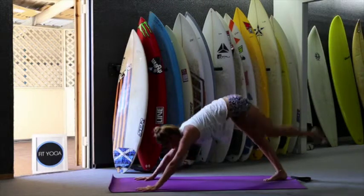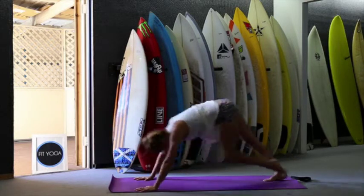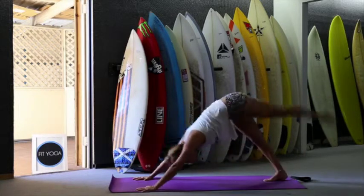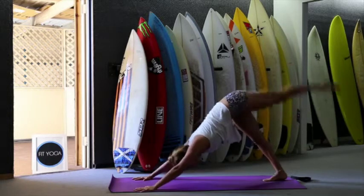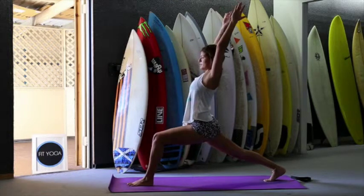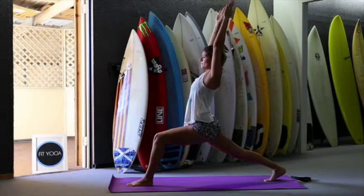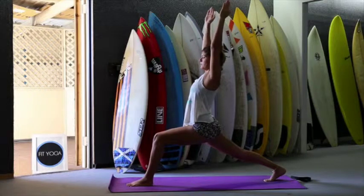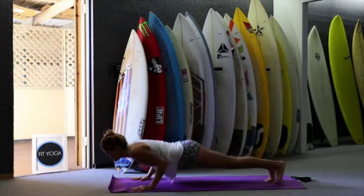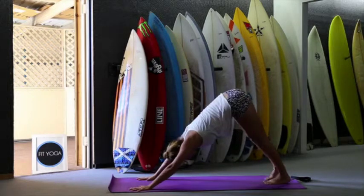Inhale, left leg up. Exhale, left knee to left elbow. Inhale, up — one, two, movement on breath, three, four, and five. Left foot between your hands, sink your hips, open the chest. Breathe deep — exhale, inhale, two, three. Exhale, down. Keep exhaling to chaturanga. Inhale, open the chest. And exhale, downward facing dog.